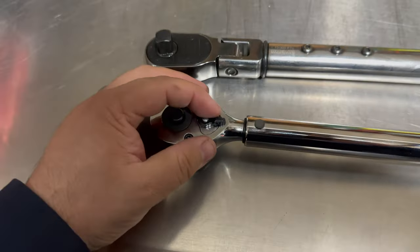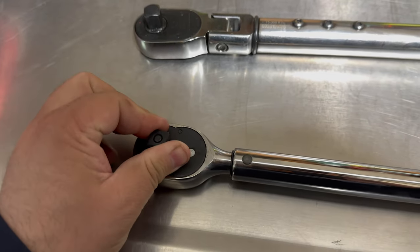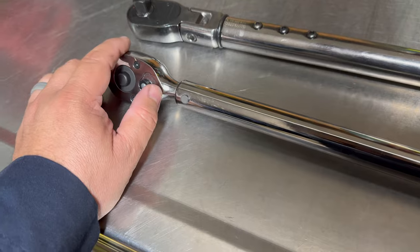The neutral position does completely lock it in both directions, which could be frustrating but is also good for storage, I guess.